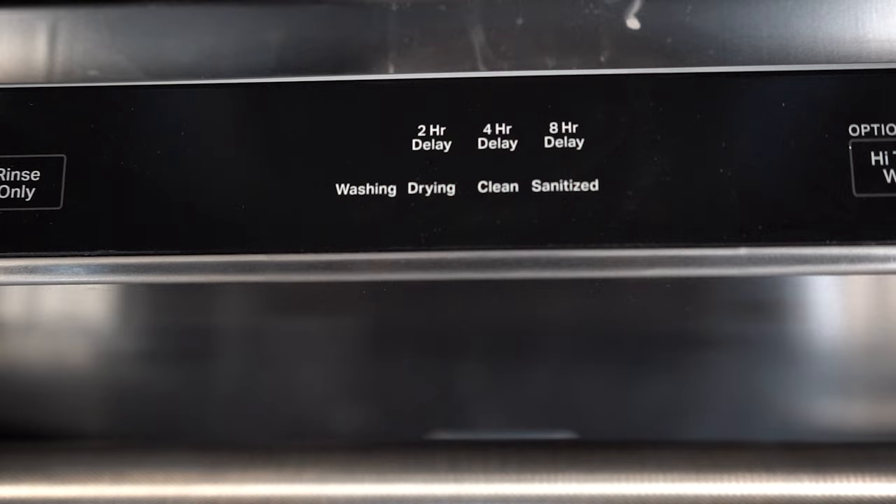This dishwasher has two, four, and eight hour delay wash cycles. People always ask me what the point of this is — it's so it won't conflict with your other hot water demands like taking a shower or washing your laundry. You can set it so it will turn on after those needs are met.